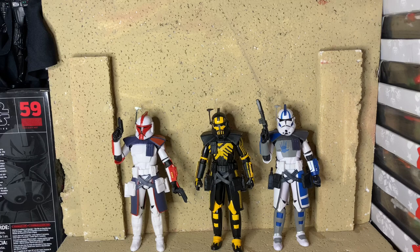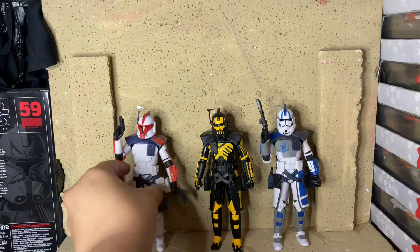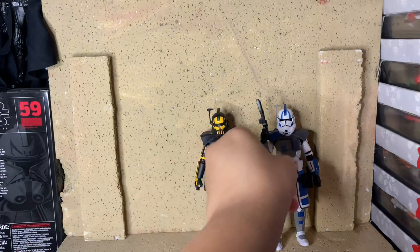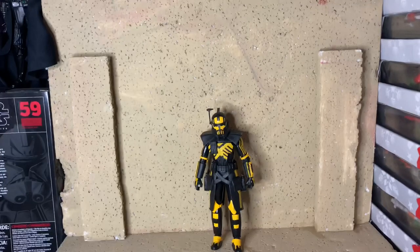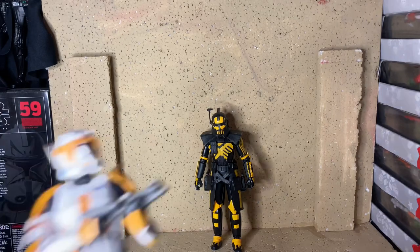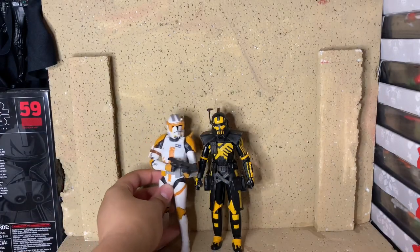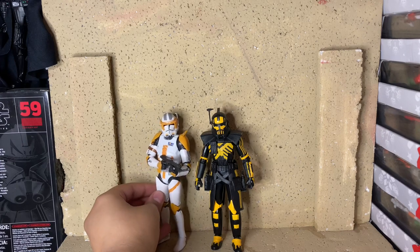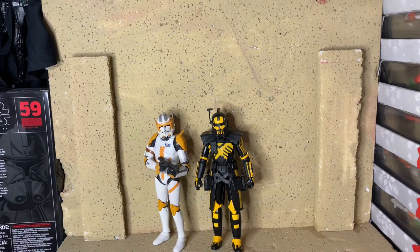Besides the Jesse that's coming out, which is very inaccurate — but maybe I'll make a video on that when he gets in hand. A lot of people have him displayed with the 212th because it's kind of like an orangey color, it's kind of off. But honestly, that's probably where I'm going to put mine, kind of behind him, because I don't really have anywhere else to put him — which you will see in the upcoming video of my Black Series collection.